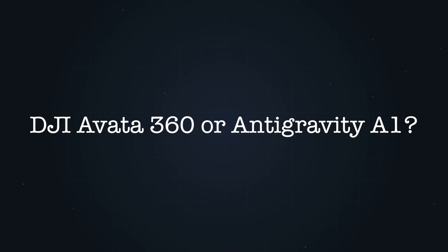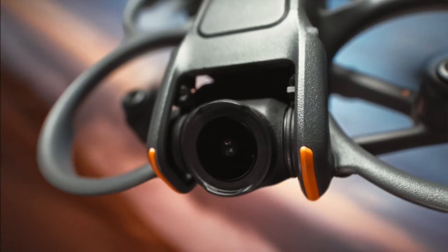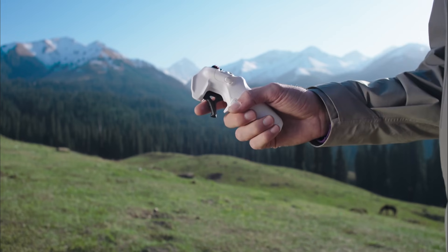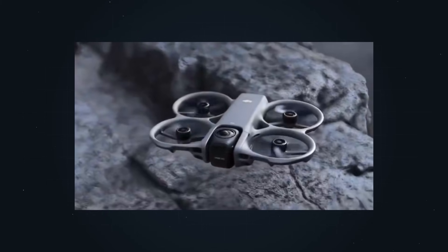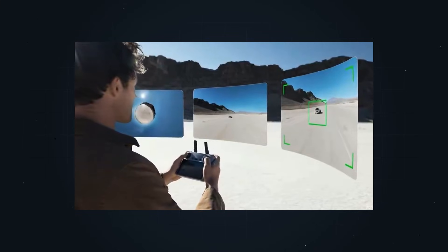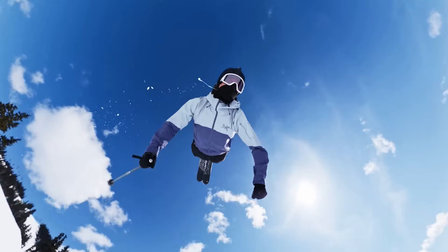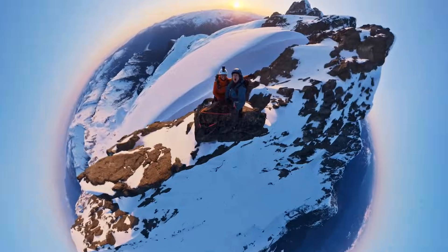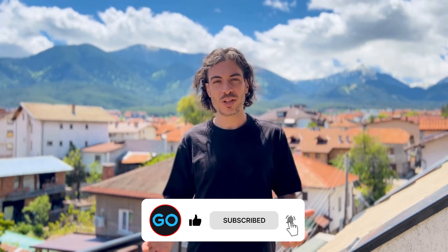The big question: would you get the DJI Avatar 360 or the Anti-Gravity A1? It really depends on the type of creator you are. If you want the simplest and most point-and-shoot 360 experience, the Anti-Gravity A1 makes a lot of sense. But if you want versatility and you love the idea of FPV, then the Avatar 360 looks like the better choice — you can fly fast in FPV mode and switch into 360 mode whenever you want. I'm personally super excited for the Avatar 360 because it's two drones in one, and that's huge for creators. But honestly, we still need to see them side by side in the real world, and I'll be testing both here on the channel as soon as possible.